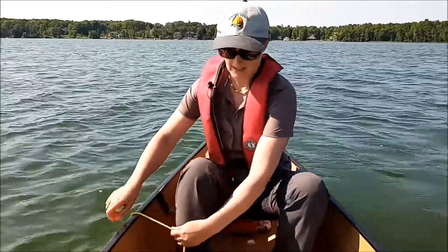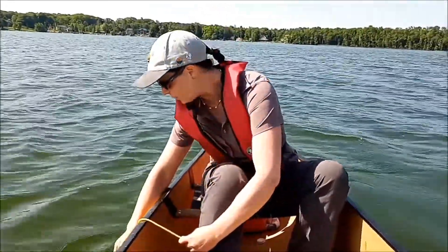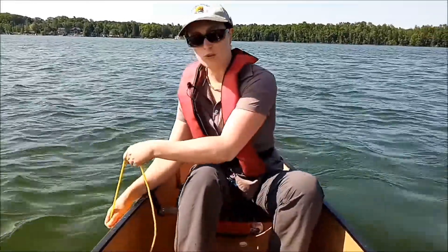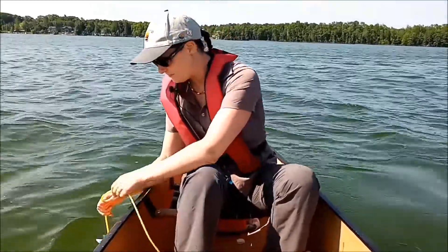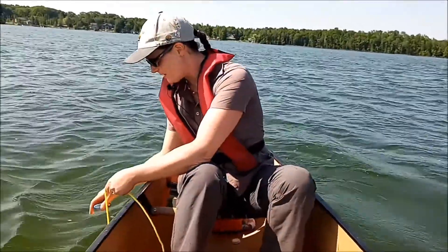When you get to the spot where you can't see it, you're going to take one of your clothespins and put it right where the water meets the rope. Then you're going to raise the rope up until you can just start to see the disc again — you're marking those two depths. They should be pretty close together, marking where it disappears and then reappears.